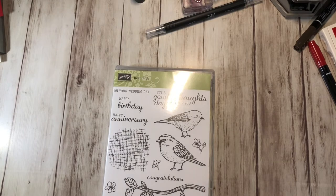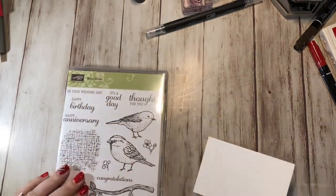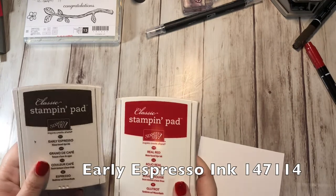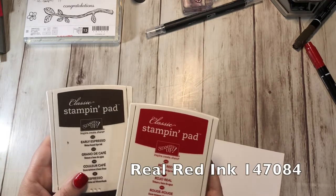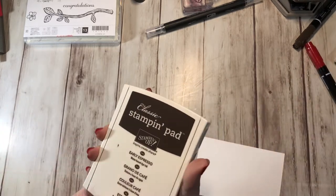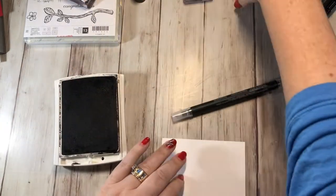First thing we're going to do is grab a scrap piece of Whisper White cardstock and stamp this bird right here. The colors we're going to be using for this card are Early Espresso and Real Red. I wanted to challenge myself to do a card in brown and red, and I thought Best Birds would work well because we could color a bird like that. So I'm going to open the Early Espresso and stamp the bird.